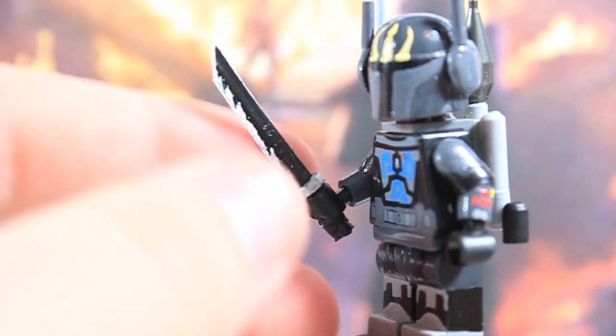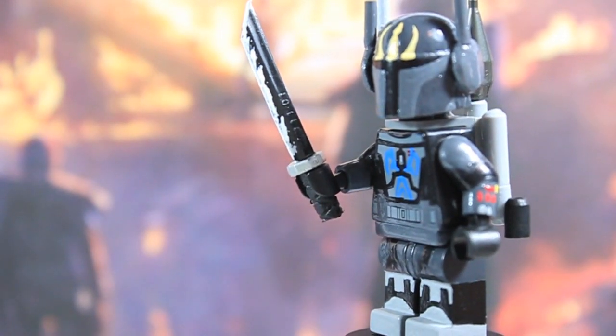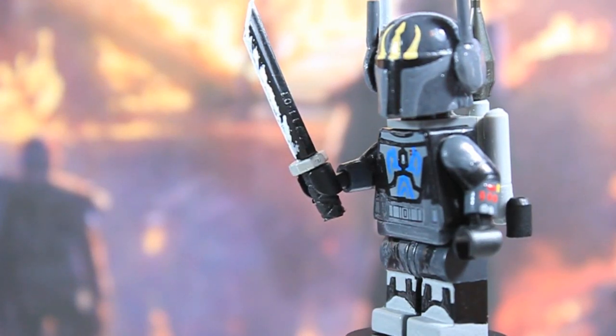He's got his Darksaber — I'm not really sure exactly what it is. The only info I know is that it was stolen from the Jedi Temples during the Old Republic by his ancestors and then passed down throughout the Vizsla generations until it eventually got to him. I think that's pretty cool.